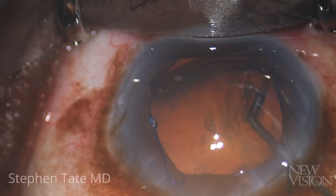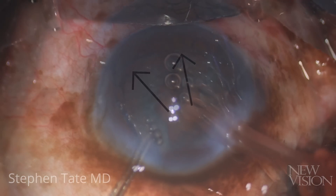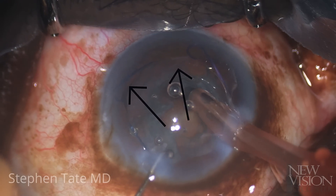I decided to bowl out the nucleus in the bag, being careful to direct any gentle force opposite the so-called ears of the lens to avoid displacing the capsule.